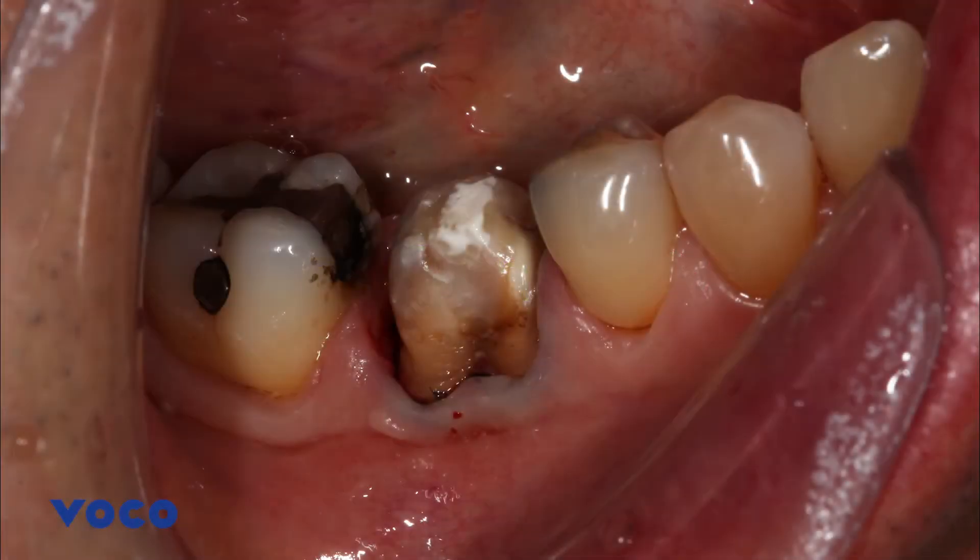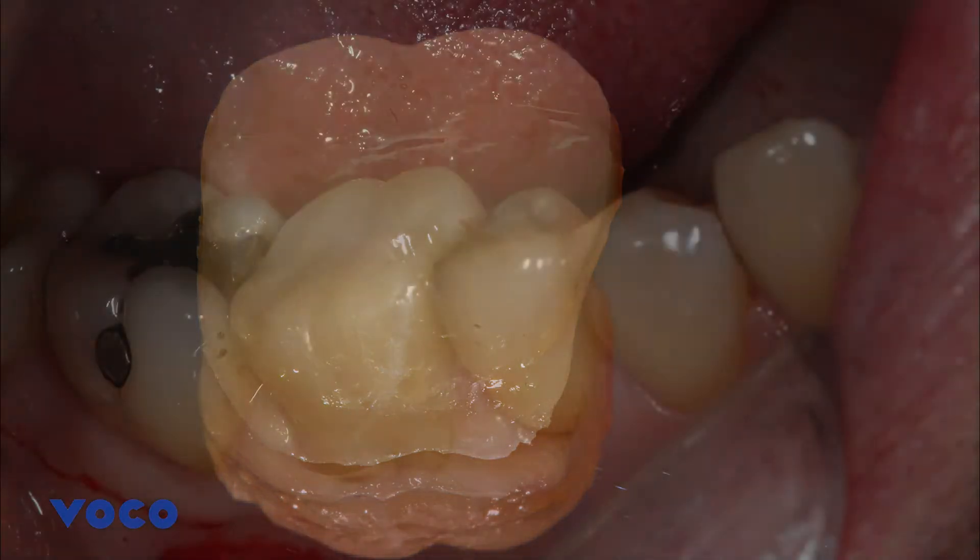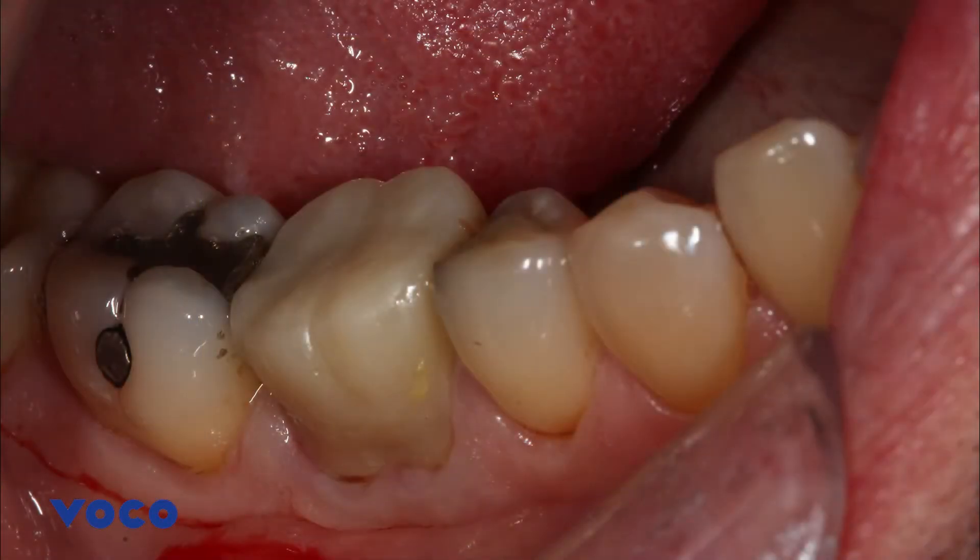The presentation begins following sectioning and removal of the crown, removal of secondary caries, and repairing the core using VOCO Viscular Bulk Fill Composite. A chairside temporary was fabricated and modified to aid adaptation to the distal gingiva, as deep marginal elevation was required when caries was removed.